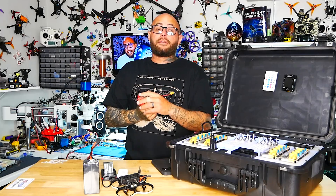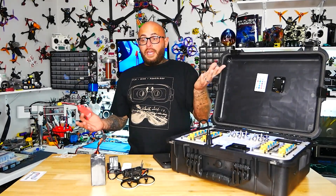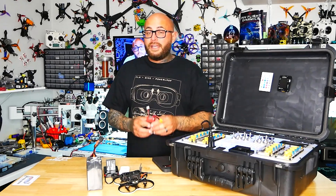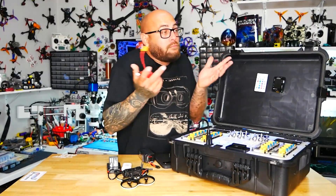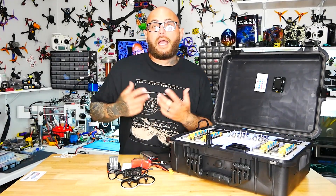That battery is sitting at 11V when it should be no lower than 21-22V, and it's going to sit in your bag for hours until you get home — that's unhealthy for the battery. Also, maybe you only used half of them, or used them all and wished you had more, or you made it out to the field and it's raining.